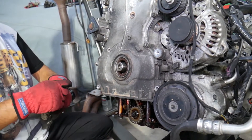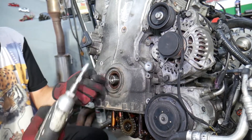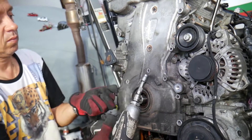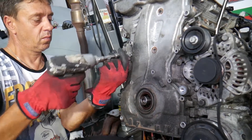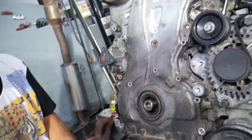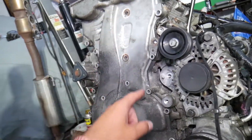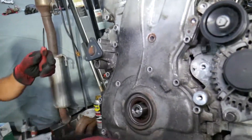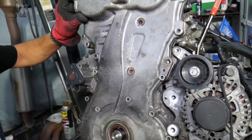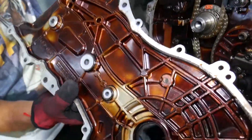Now 10 millimeter bolts — remove all of these. Then let's see if the timing cover will come out. You have silicone sealant that can be stuck, and those two metal guides — don't pry too much or you can crack it. If it doesn't go, work a little bit on every angle so it can come loose. If you don't pre-treat and soak those guides, it will be really hard to pull the timing cover.